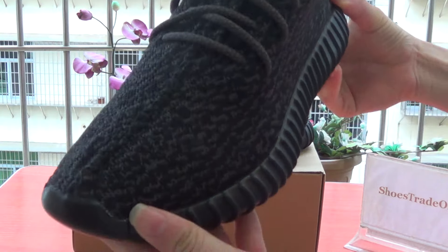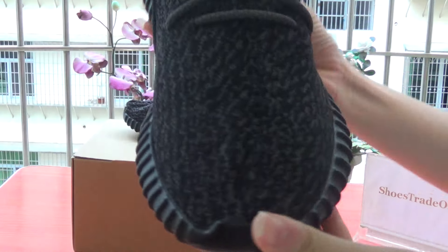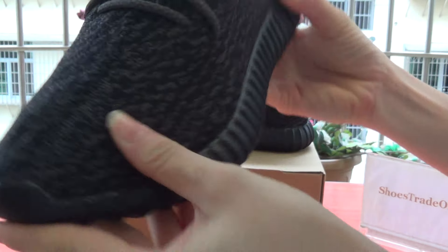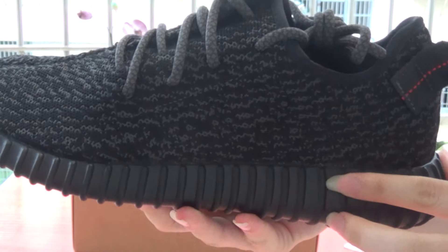As you can see, it's Authentic Adidas 350 black. Very nice quality. The black colorway.